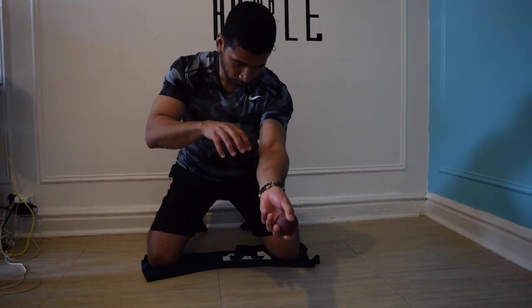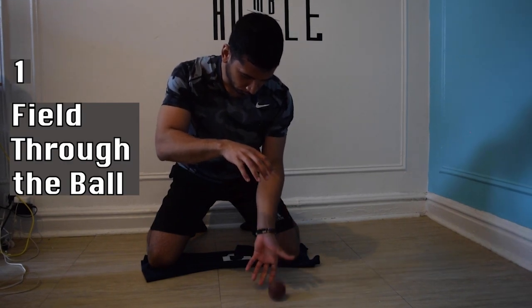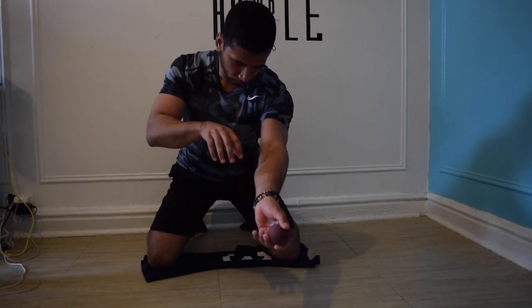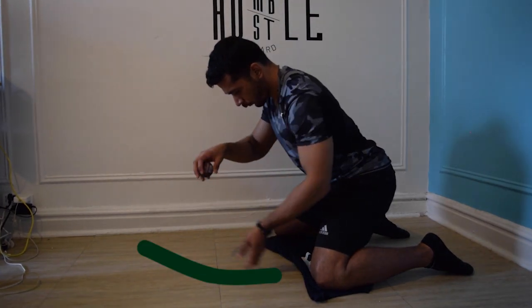Here are three major keys you should be working on while performing this exercise. Major key number one is feel through the ball. You want your kill zone to be big. You don't want to just catch the ball and stab at it — you want to pick through the ball and work your hands as much as possible back toward the batter.